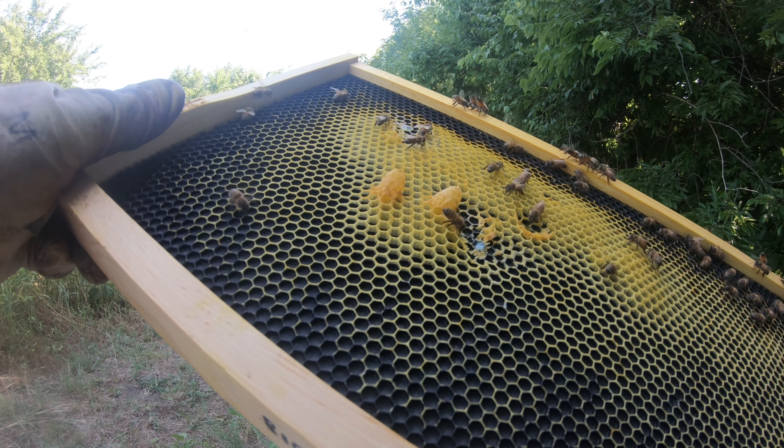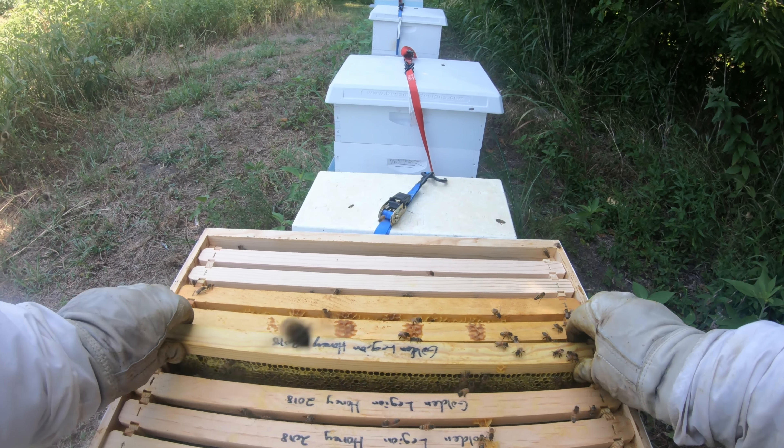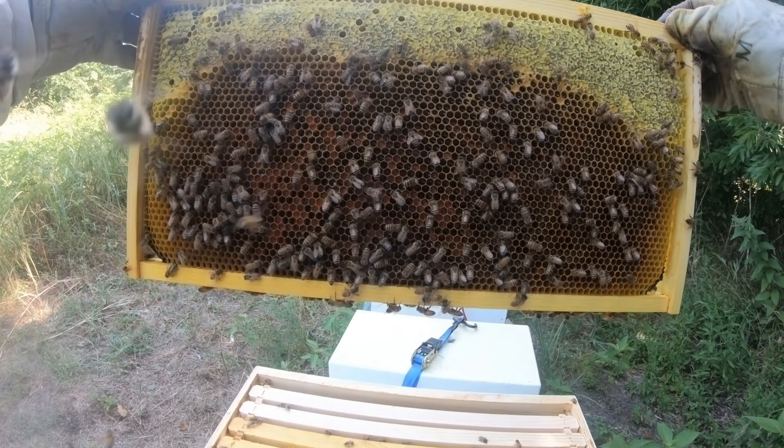All right, here we are with the angry hive. Got my smoke. I'm just gonna real gently hit the entrance, kind of give them fair warning, hit the back. They're already starting to come after me a little bit. It's 100 degrees so I really don't want to be out here any longer than I have to. I decided to try to do it without the hive tool to see what happens. My smoker's going out pretty quick here, so let's do this thing.